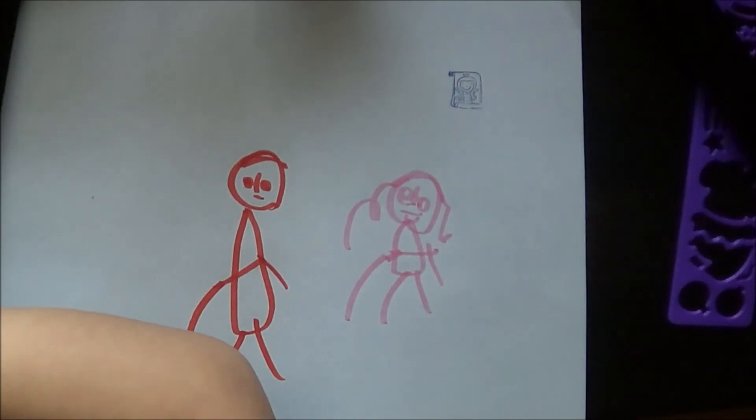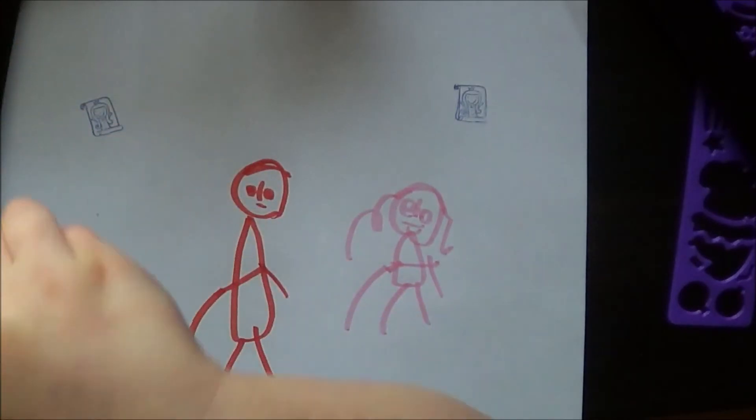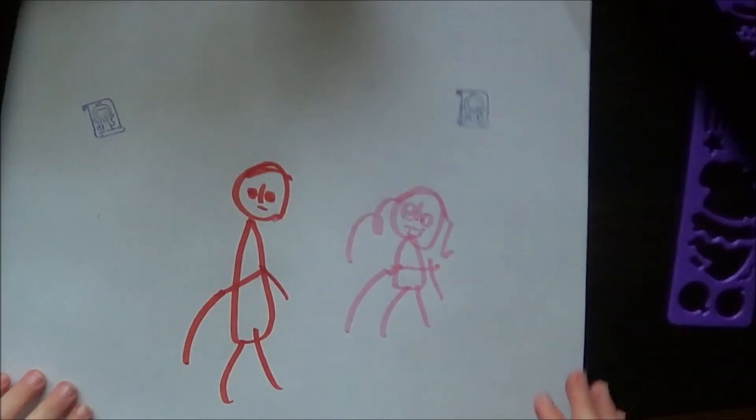That's how we go. The prints are all on the paper. That's how to make a print.